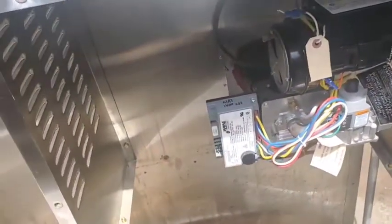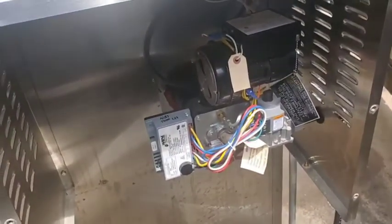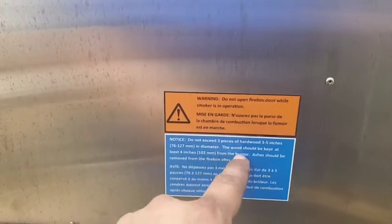All it was was that little bent piece — it wasn't sparking properly so it didn't light the gas. The moral of the story is follow the instructions. It says here the wood should be kept at least four inches from the burner. Don't let the wood hit the burner and this won't happen.